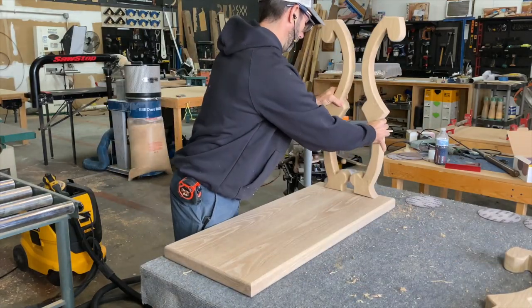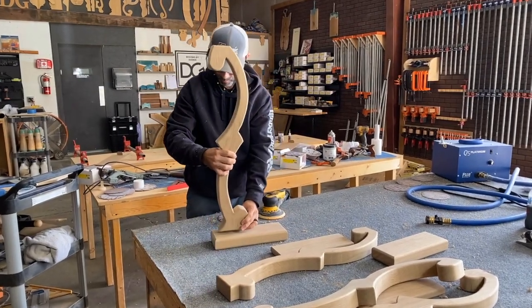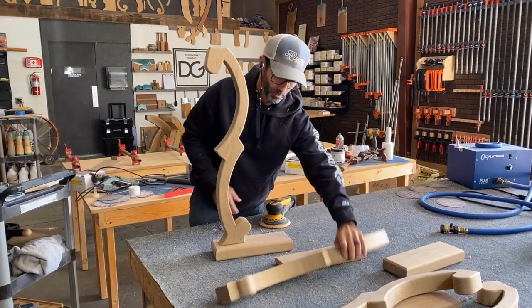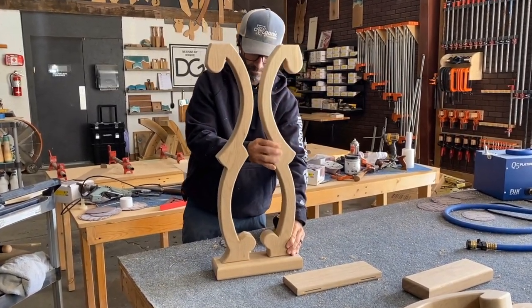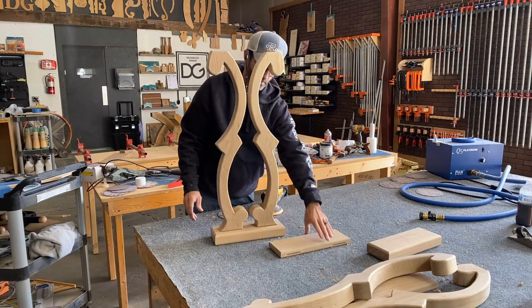I'm going to set the legs on top of the tabletop just to help determine what length the middle shelf is going to be. While I did that off camera, we're going to move on to the next step and place the scroll bases on these two little pieces — one is the bottom plate and one will be the top plate, and it's going to look something like this.